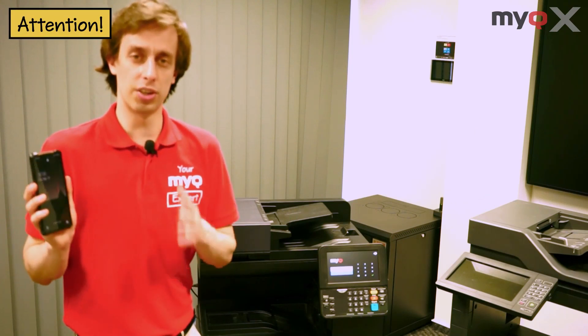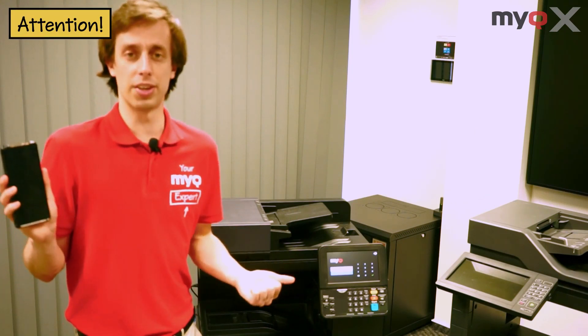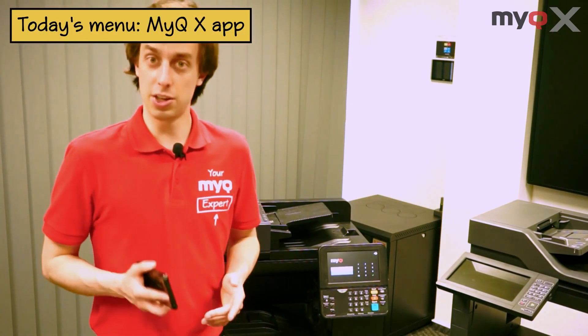MyQ offers two different apps that you can use, depending on the type of product that you have. Today we'll have a quick look at the MyQ X app.